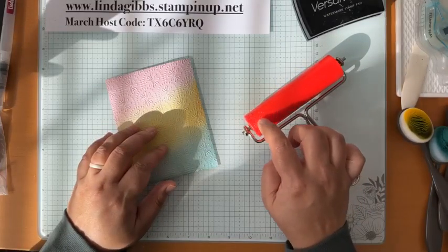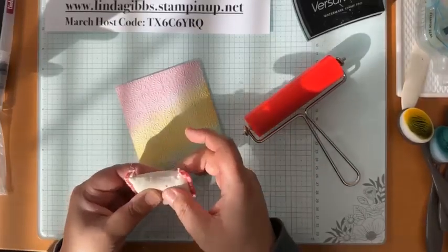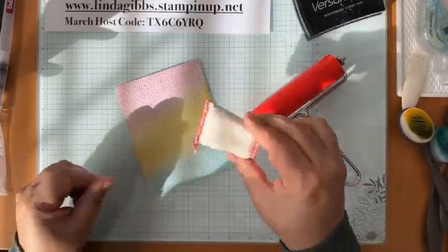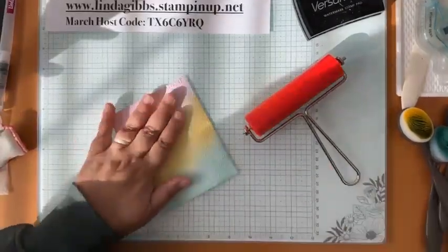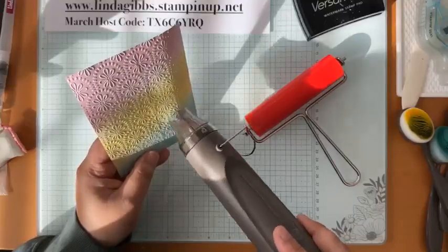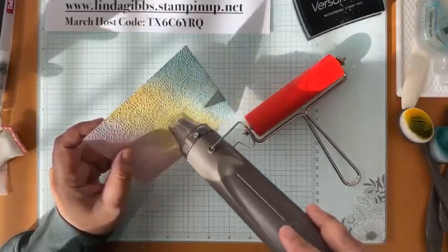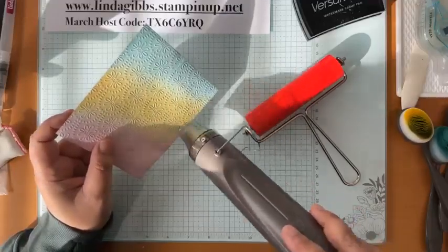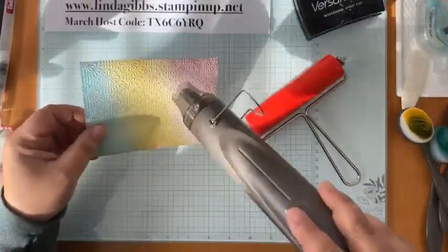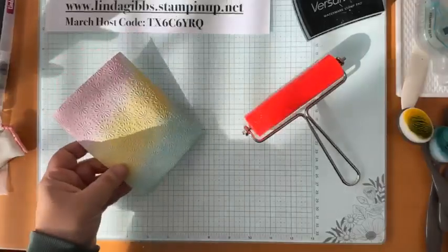I've got my anti-static bag — the powder in these is basically cornstarch or something similar. I want to heat-dry this first to make sure the ink is dry. Since I added the wet wipe to get a good impression, I want to make sure it's super dry. If you want embossing powder to stick only to the raised areas of your embossed paper, you want to make sure you don't have any wet ink or wet spots where it might stick elsewhere.